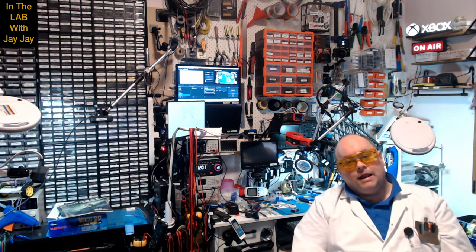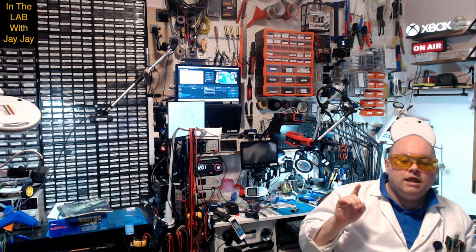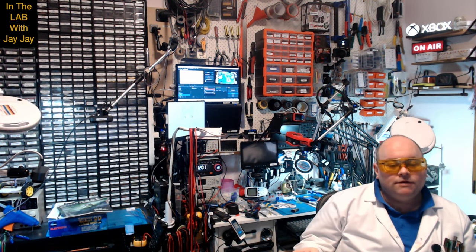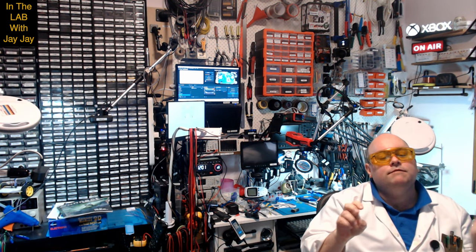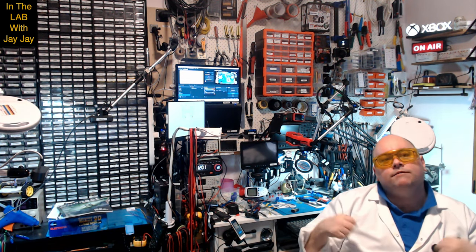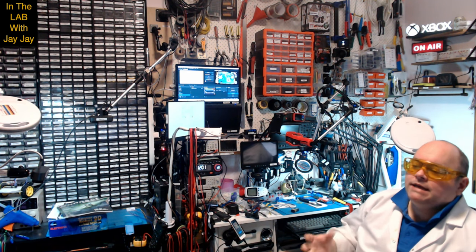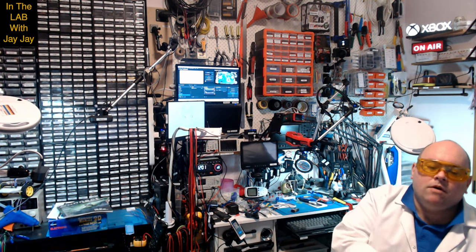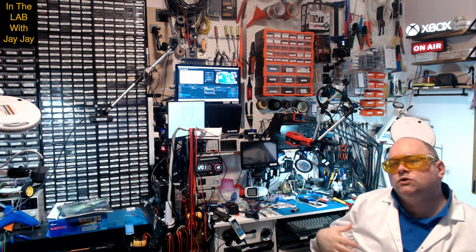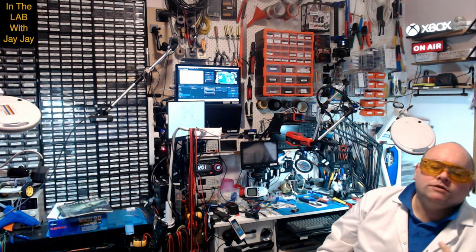Hi there, you're in the lab with your mate JJ. Today is going to be the inaugural demo video. In the past the videos I've done have been called unboxing videos — that's when I just take a bit of equipment out of the box. In the past I haven't really distinguished between taking something out of the box and doing a demo of it, and I just called them an unboxing. But recently I did the unboxing for my new Fluke 17B Plus multimeter.